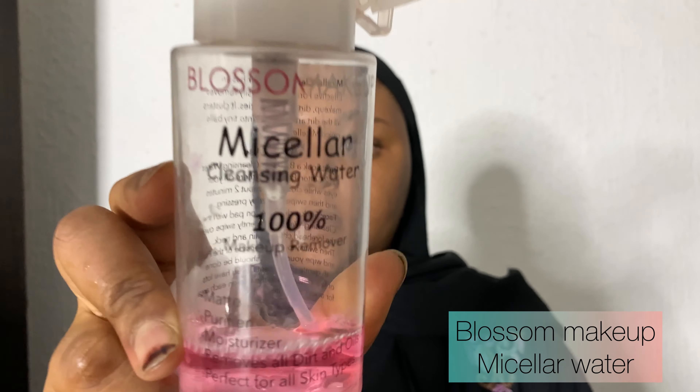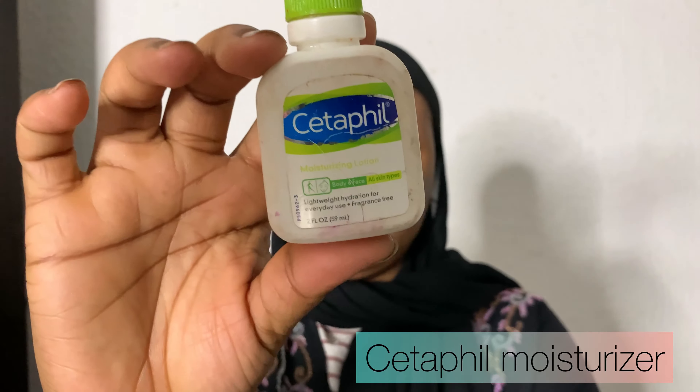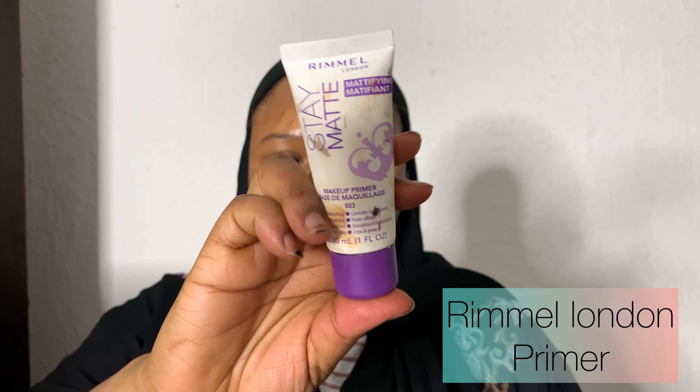We're going to start by cleaning the face. I have a baby wipe and I'm using Blossom Makeup micellar cleansing water — you can use any micellar water you have. Then we're going to moisturize the face using the CeraFill moisturizer. I'm using my hands to apply it, but you can use a brush as well. I'm massaging a little moisturizer under the eye so that when we apply makeup there, it won't crease. Then I applied the primer, which I didn't record.